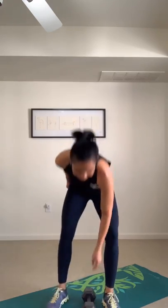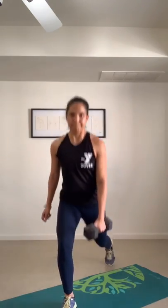Reverse lunge with a high pull — no words, just movement. Right leg step back, high pull. I know you're fatigued — keep going. It's all about the core, all about the glutes, everything follows through. Switch sides.